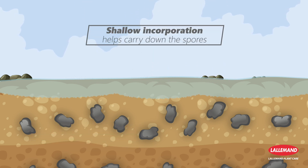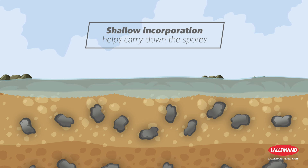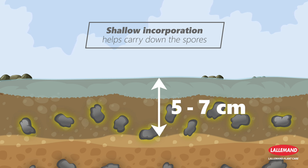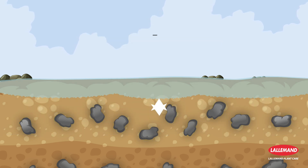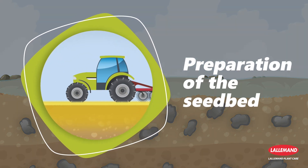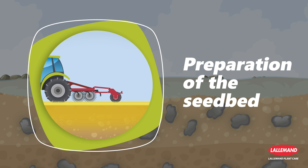This treatment must be followed by shallow incorporation to take spores down into the first five to seven centimeters of the soil horizon where the sclerotia likely to contaminate the following susceptible crops are located. Incorporation can be done mechanically using shallow tillage equipment such as discs or a rotary harrow.